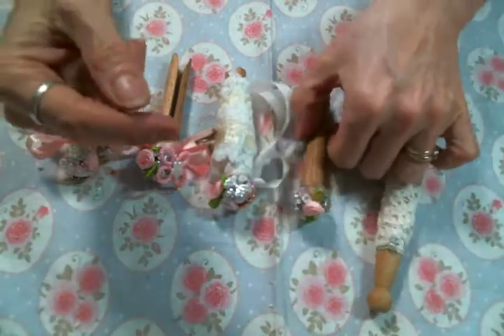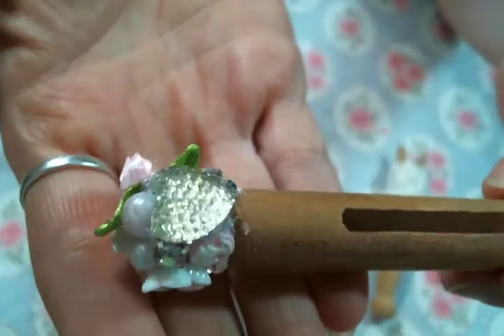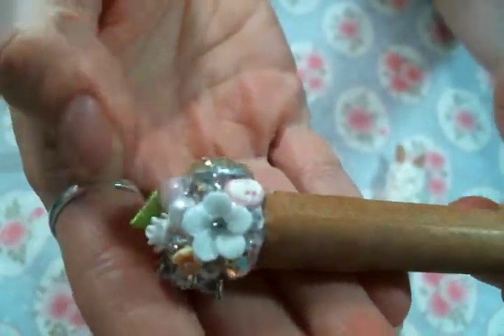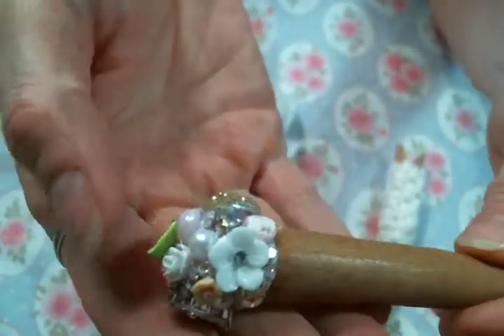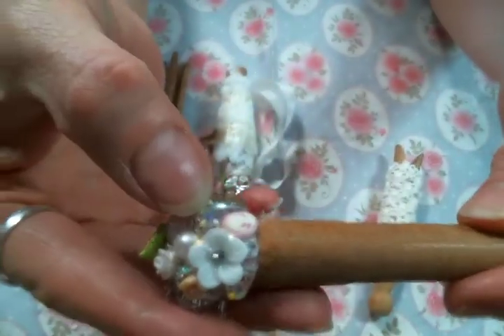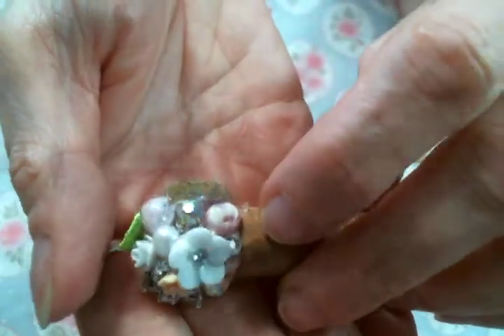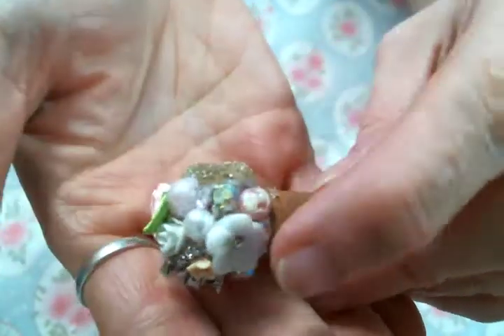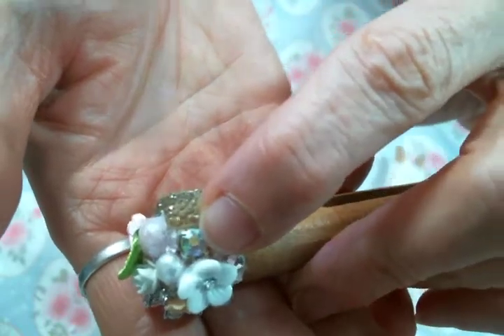I'm going to show you one without the bow around it first. Look at this — how cute are these? Now a lot of these little bits I got from Angel Dream Crafts because they're just perfect to use for these. Like these singular rhinestones — there are two different singular rhinestones I got from Angel Dream Crafts.